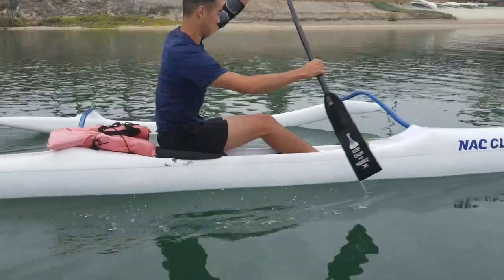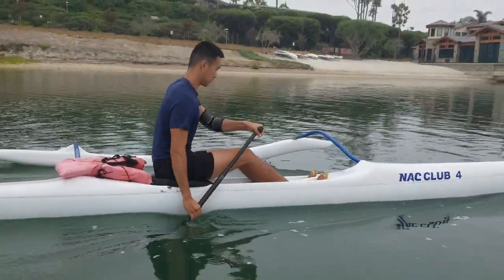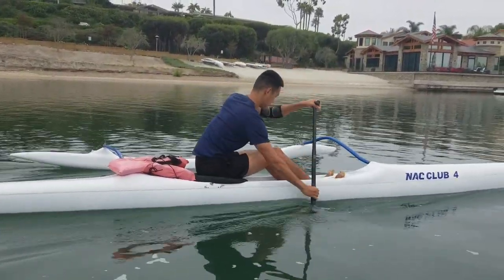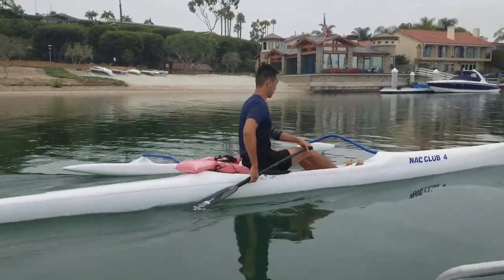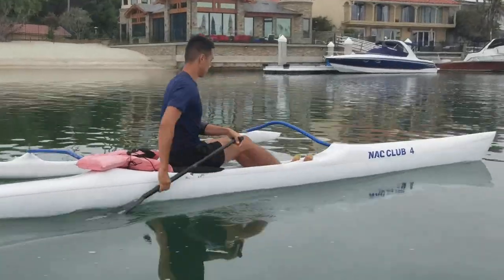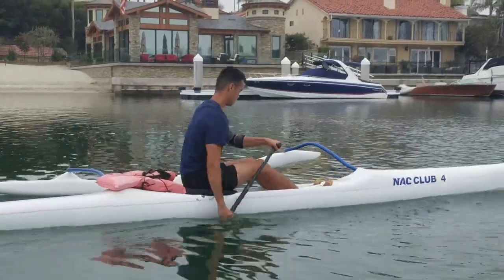After having a solid catch, it is important to be able to follow through in the stroke. This means knowing which muscles are used in the stroke, and activating on them as you go through your pull. After catching into the stroke, Sean uses his whole body to generate some long powerful pulls in every stroke. As he paddles, he keeps his bottom arm straight. He sits up with his lower back, keeping that back straight, and keeping his chest out.